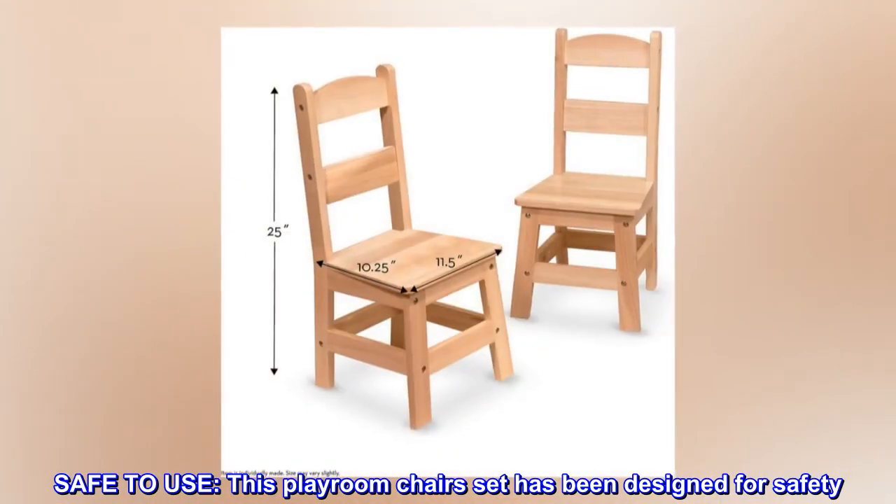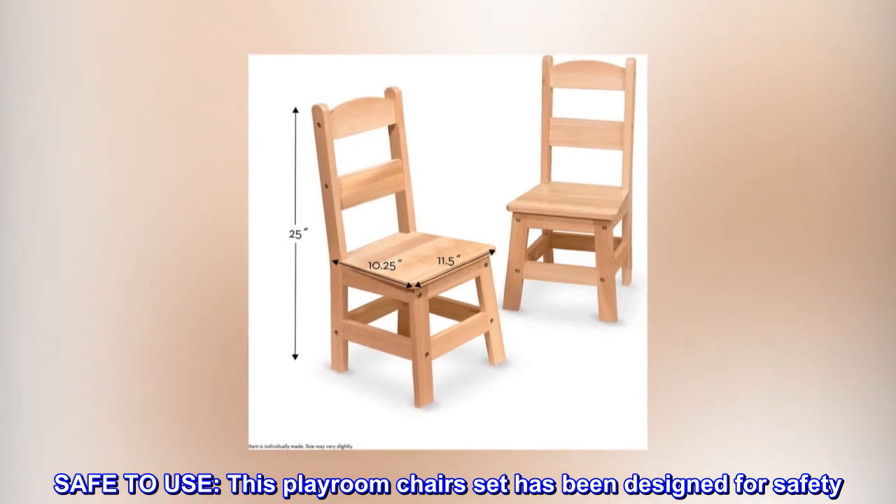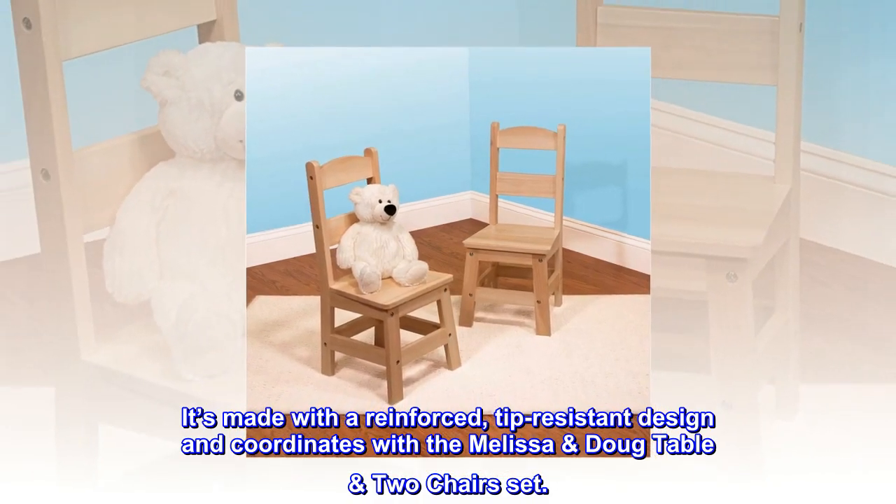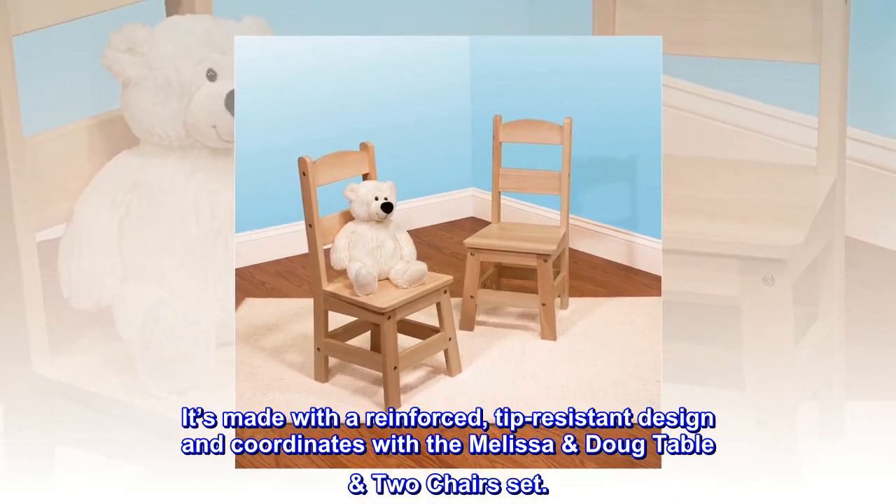Safe to use. This playroom chair set has been designed for safety. It's made with a reinforced, tip-resistant design and coordinates with the Melissa Doug table two chairs set.